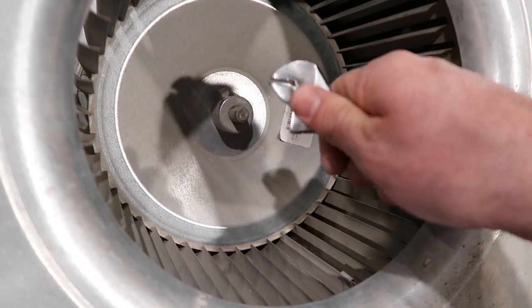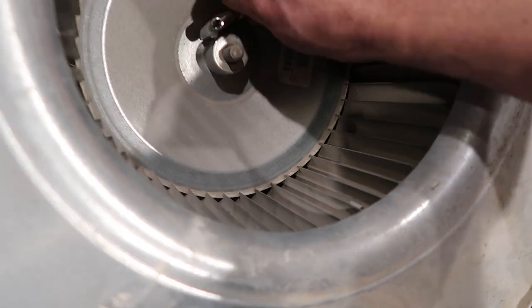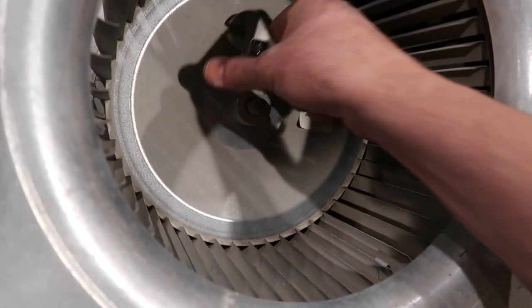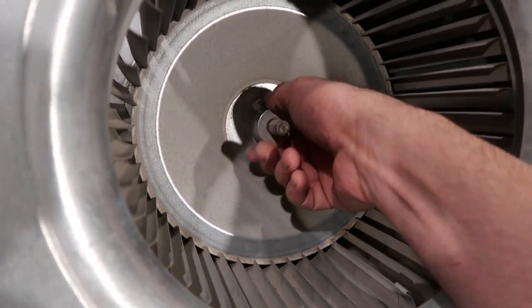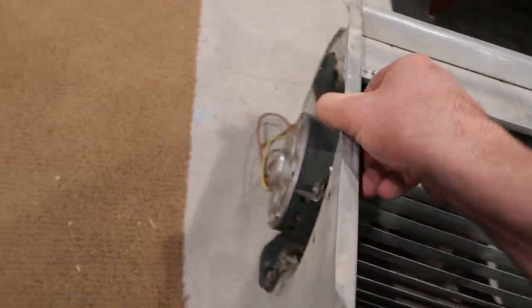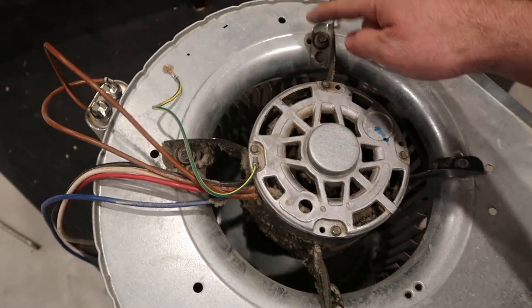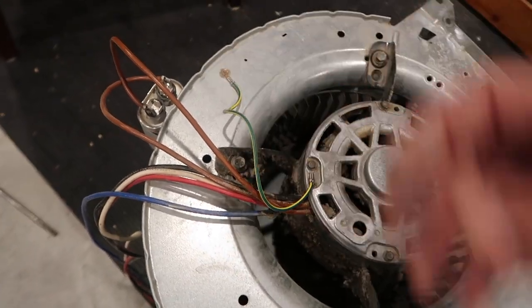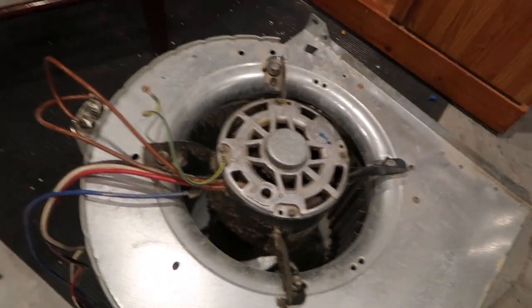Release the blower wheel from the motor shaft right here, so that when I undo the motor it can come out. Then I take out these four bolts and the grounding strap, disconnect it from the capacitor, and it's free.